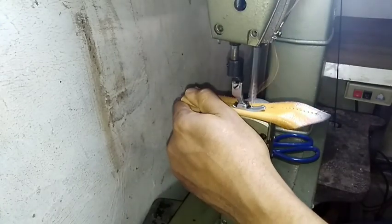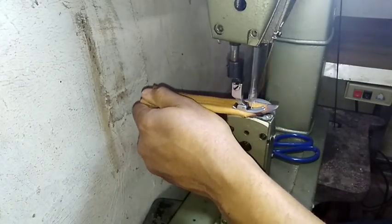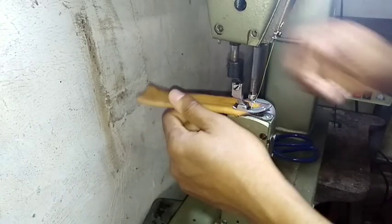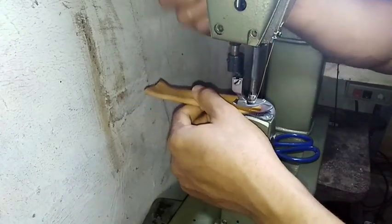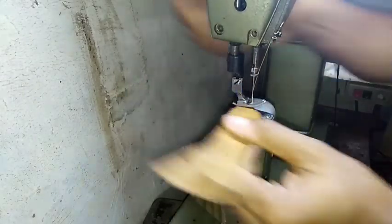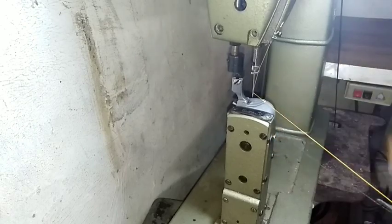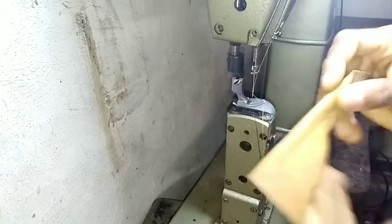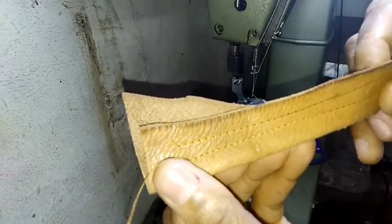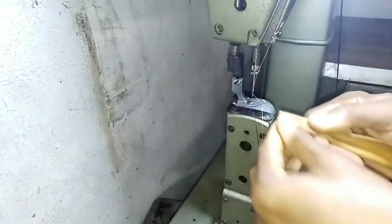So here is me doing it on two ply of reasonably thick leather. The machine had no difficulty whatsoever dealing with it. First step — or second step — of the experiment: 100% passed.